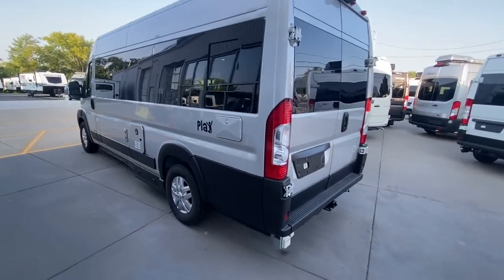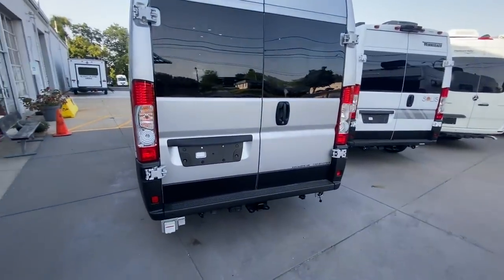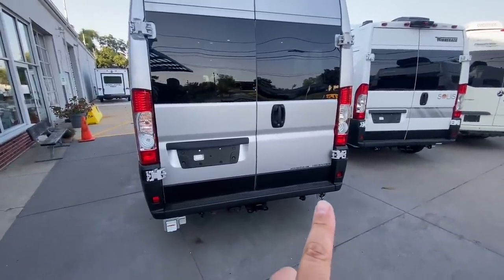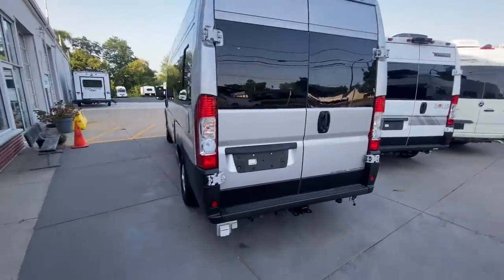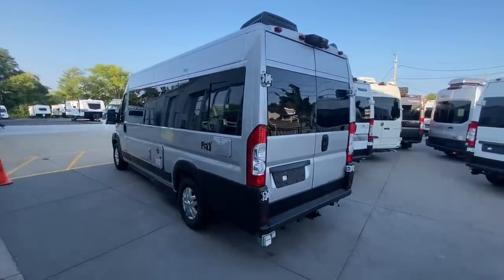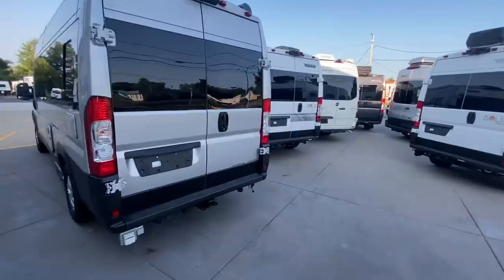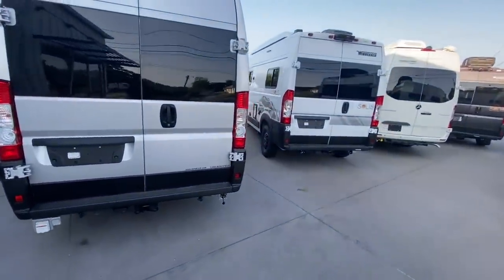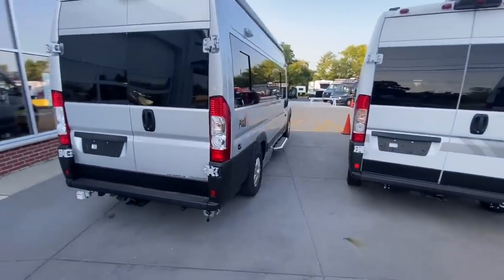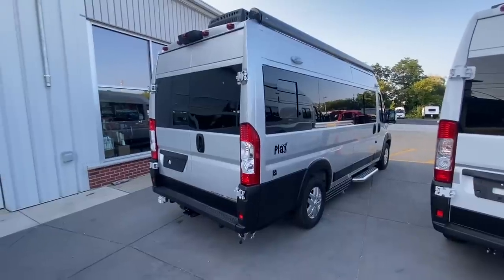A lot of times you don't get these little details where they're painting everything to match the coach. You've got an outside shower with a painted match door. They've also disguised the water hookup and your electrical hookup — right here is your electrical, right there is your water. So you've got a clean, essentially conversion van look to the side of the van, making it easier to park in your friend's driveway, a condo spot, or a parking lot — just making it look more disguised or stealthy.